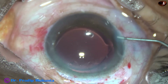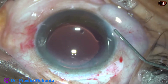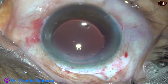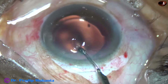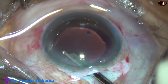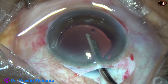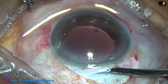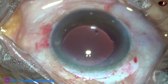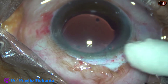This is a bit of Moxifloxacin. Now the paracentesis wound is closed by hydrating the corneal stroma on either side of it. This is the final lavage of the anterior chamber, which is going to remove any visco in the anterior chamber angle and from the corneal endothelium. The anterior chamber is formed very nicely. Now, to oppose the conjunctiva to the limbus, we can put a releasable suture at the right end of the peritomy.